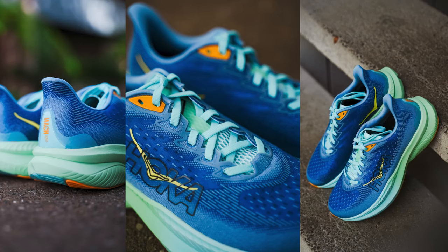The Mach 6 is a fun, fast, versatile trainer that can take you from 0 to 100 real quick. But before we geek out on the tech specs, I want to give some insight on the brand.